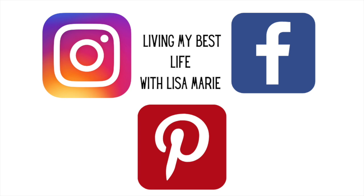I just wanted to let everyone know that I am on social media. You can find me on Instagram, Facebook, and Pinterest — same name, Living My Best Life with Lisa Marie. I hope to see you over there.